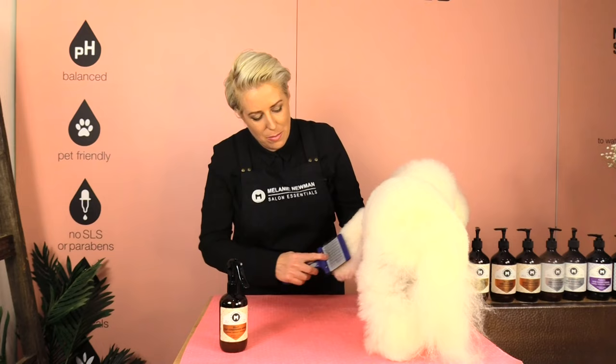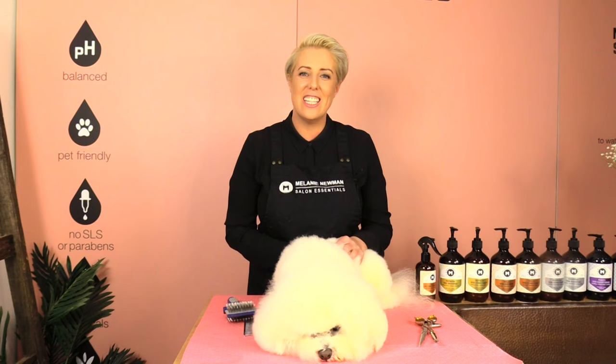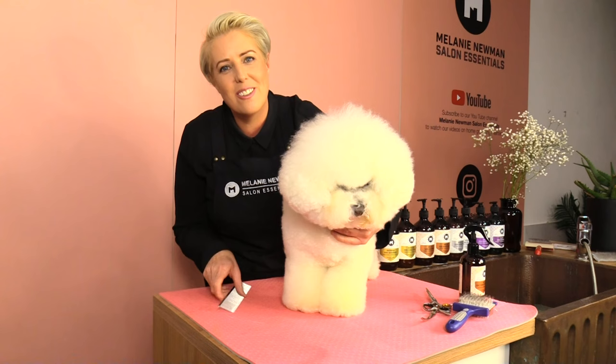Jay and Dash have already been bathed and dried, but what I'm doing now is making sure I'm removing all those knots and tangles around their feet. Using my slicker brush going up and down, then cross-checking with my comb. As in our other videos, if you hit a knot use your coat conditioning spray and go through again with your slicker. I have already clipped out Jay's and Dash's pads — if you'd like to learn how to do that, switch over to our clipping out your dog's pads video.